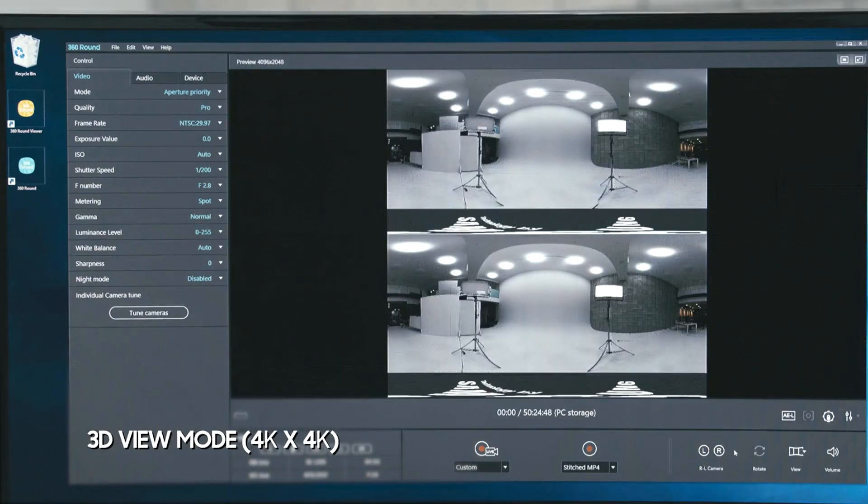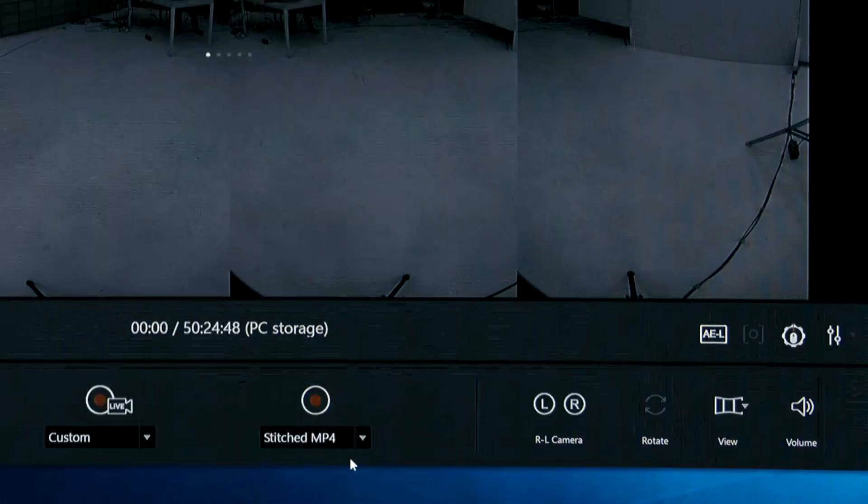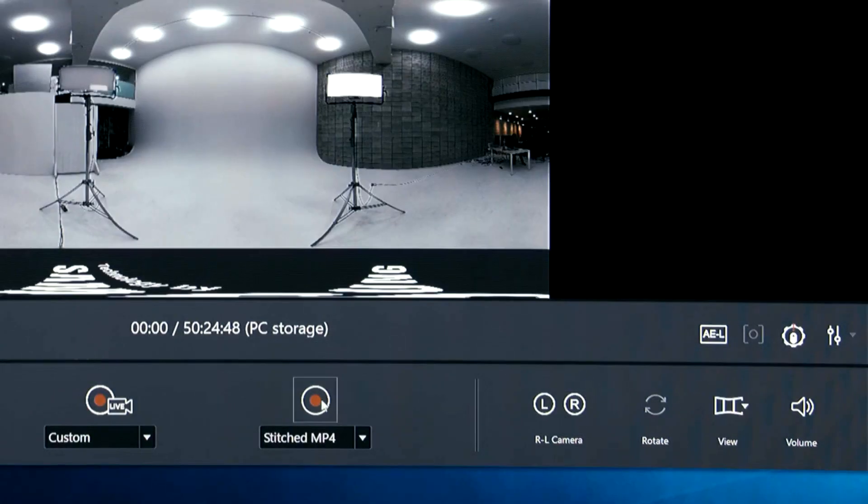Feel free to select between 2D and 3D video modes, and save the stitched video or raw format of video files directly on the PC.